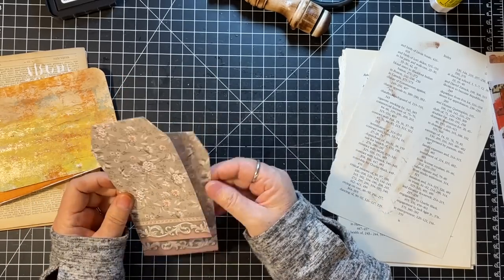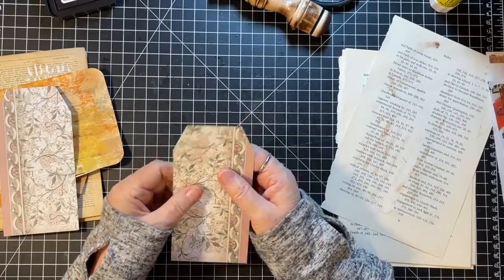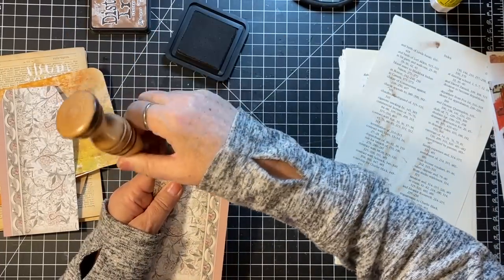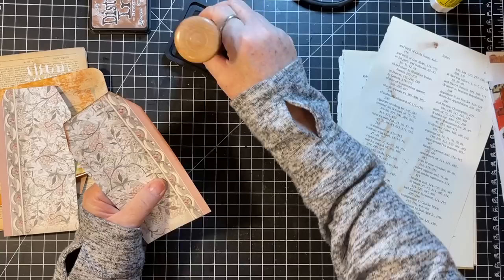These would probably be nice in that one journal — the one that's got the papers from Chapter One Papers on Etsy. I think this would go with that.